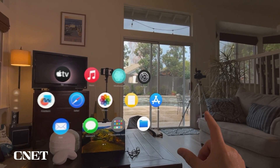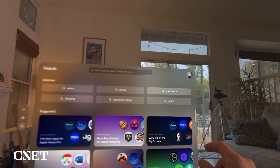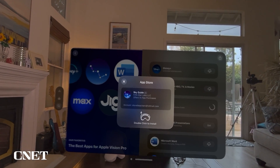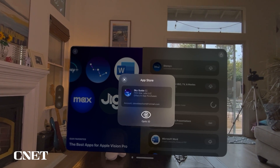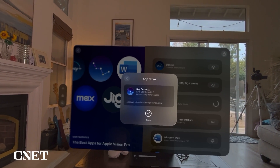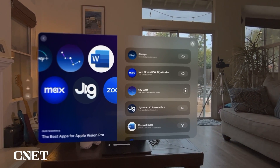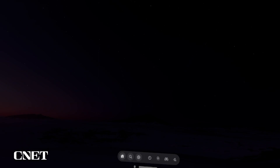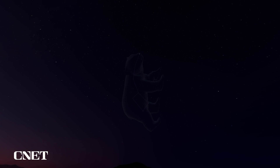Next is the App Store, where you can buy apps made for the Apple Vision Pro. Double-click to install — it uses Optic ID to process the payment. For example, opening Sky Guide lets you stargaze from a mountain at dusk, showing you constellations like the Little Dipper.